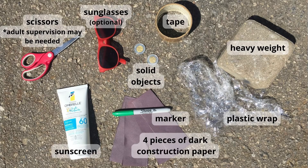For this experiment you will need scissors, sunglasses, some small solid objects, tape, a heavy weight, a large piece of plastic wrap, a marker, one piece of dark colored construction paper cut into four, sunscreen, and a sunny day. Make sure to have adult supervision when using scissors if it is necessary.